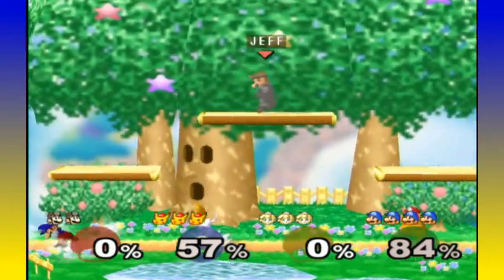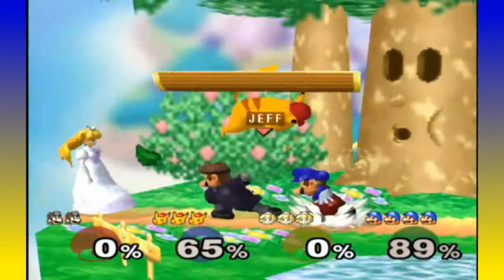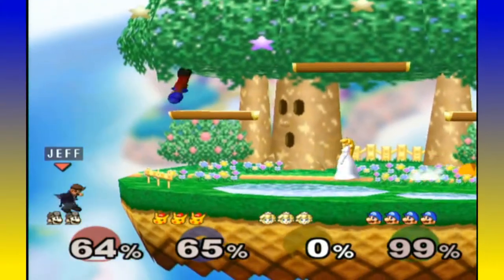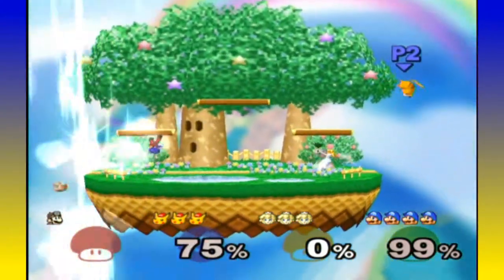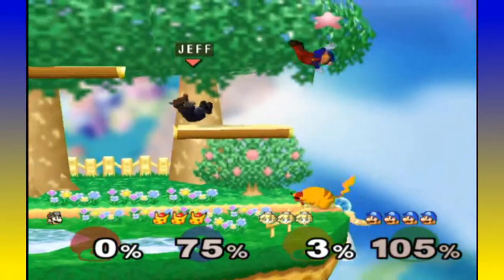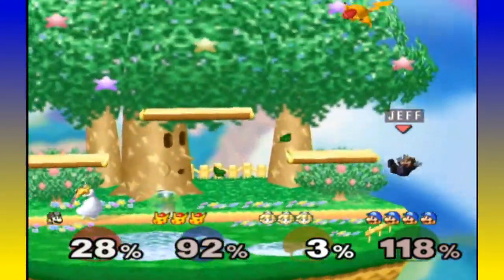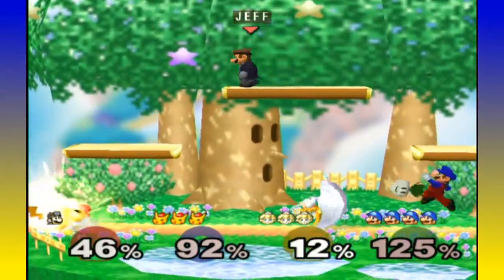The only Wii game I know that did custom soundtracks was Excite Truck — and that's kind of sad because it was practically a launch title. Also, with the touchscreen for both 3DS and Wii U, I hope if they bring the stage builder back, the touchscreen makes that process a lot better. I hope it doesn't just have three background images and like five platform pieces to work with — before you'd just make the whole level out of spikes.